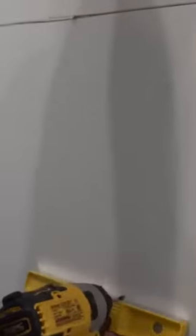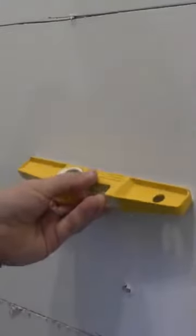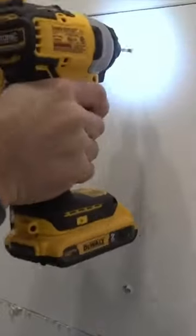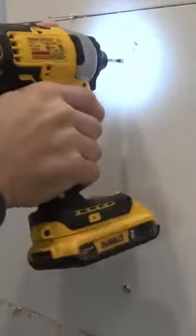Then I just tip it up and I know there's a screw somewhere right there. Up the wall there should be another screw or nail up here somewhere — anyway, you get the point.